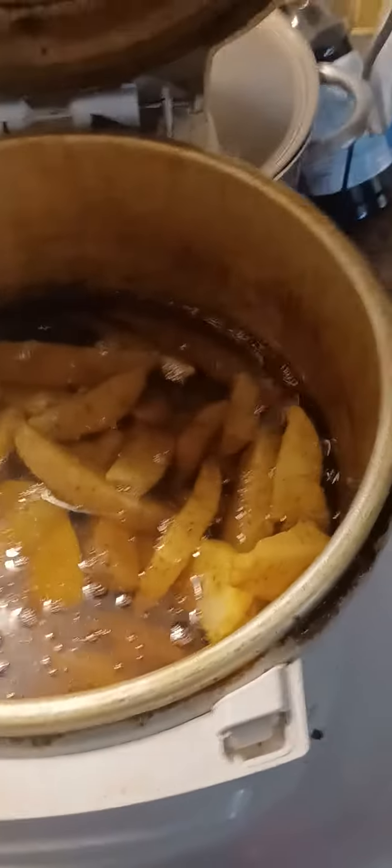So you throw about a quarter pound, maybe a half pound, into boiling grease and you shut her up for about 15 minutes.